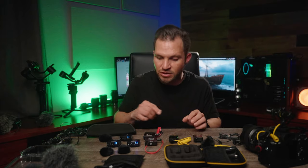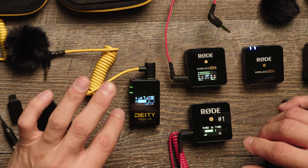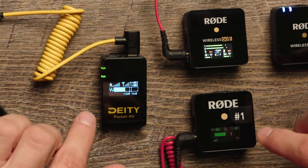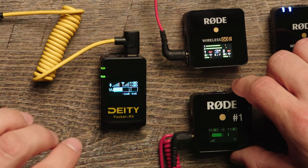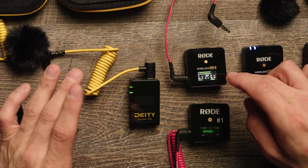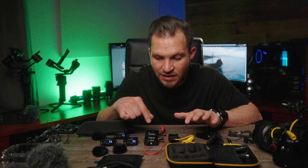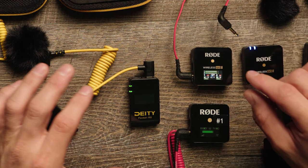When it comes to the LCD screens, the Deity is probably the clearest to read — it's all one blue color with markers for decibels, showing negative 12 and negative 6, with the audio bar bouncing back and forth. The Rode Wireless Go One just has a green and gray sound bar with very limited functions. The Rode Wireless Go Two has a full color display with blues, greens, reds, and yellows, but I actually prefer the single mono color of the Deity for simplicity.